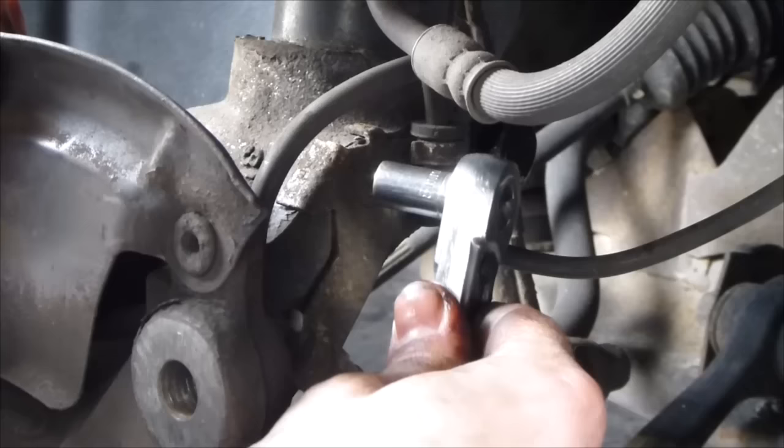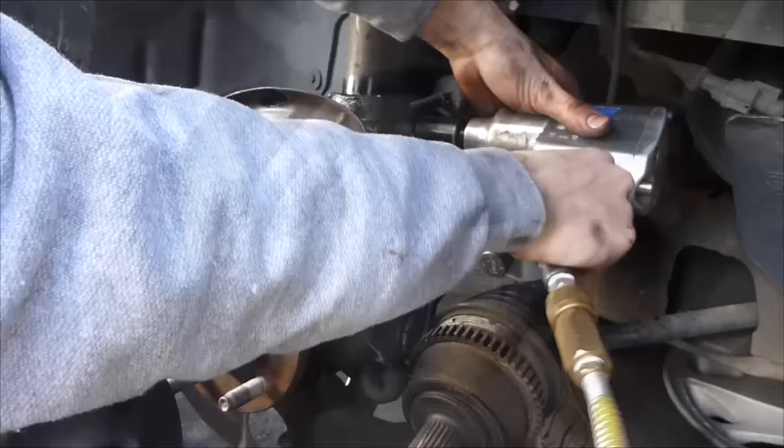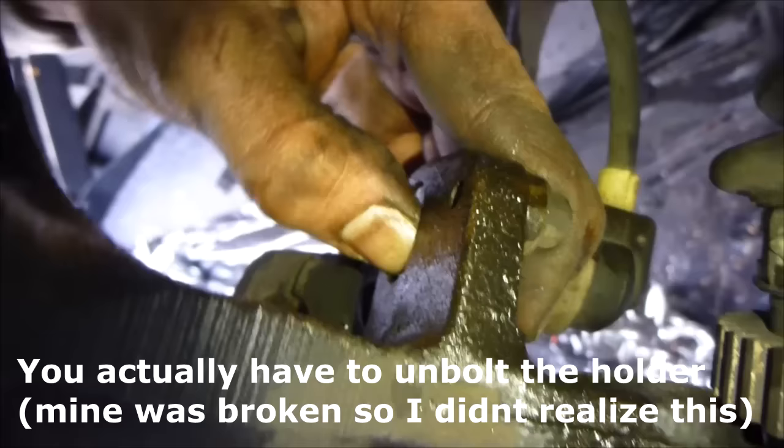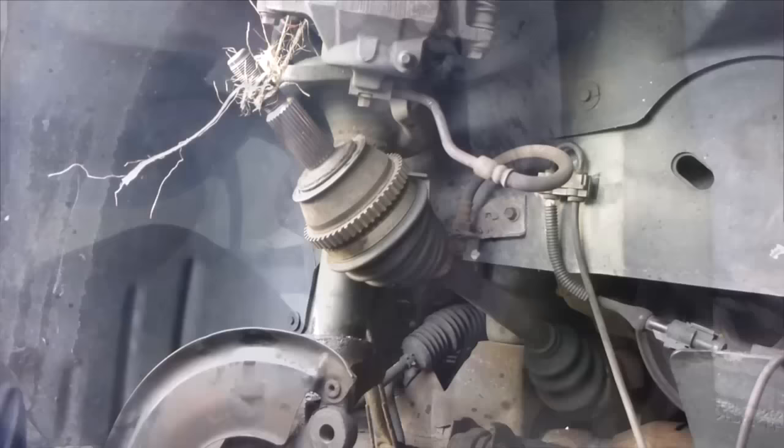There's the next bolt — it's going to take off this knuckle from the strut. We're going to get the ABS sensor cable out of the way; this is an 8mm. The strut bolt is a 21mm. We're going to remove the ABS sensor — just push it with your thumb. Don't hit it or do anything to break it; these are kind of expensive.